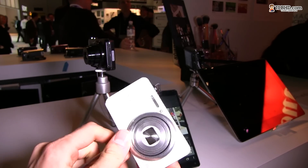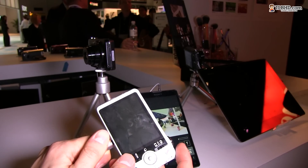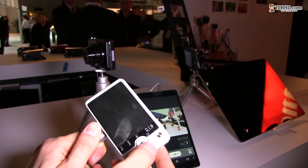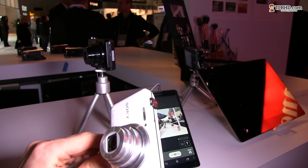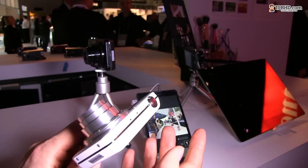It comes with a 16 megapixel sensor and 8x optical zoom. There's a 3.3 inch screen on the back with all the needed buttons. It powers up quite fast and the shutter button works just like it should.